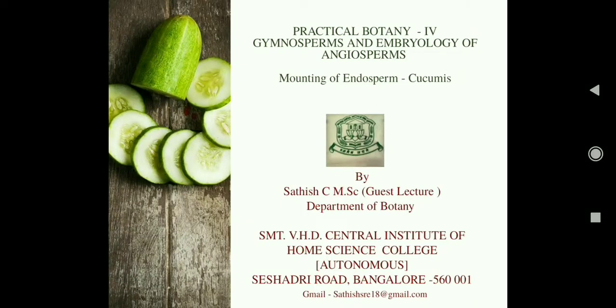Hello, today we are going to see an experiment from practical botany for gymnosperm and embryology of angiosperm: the mounting of endosperm of cucumis.